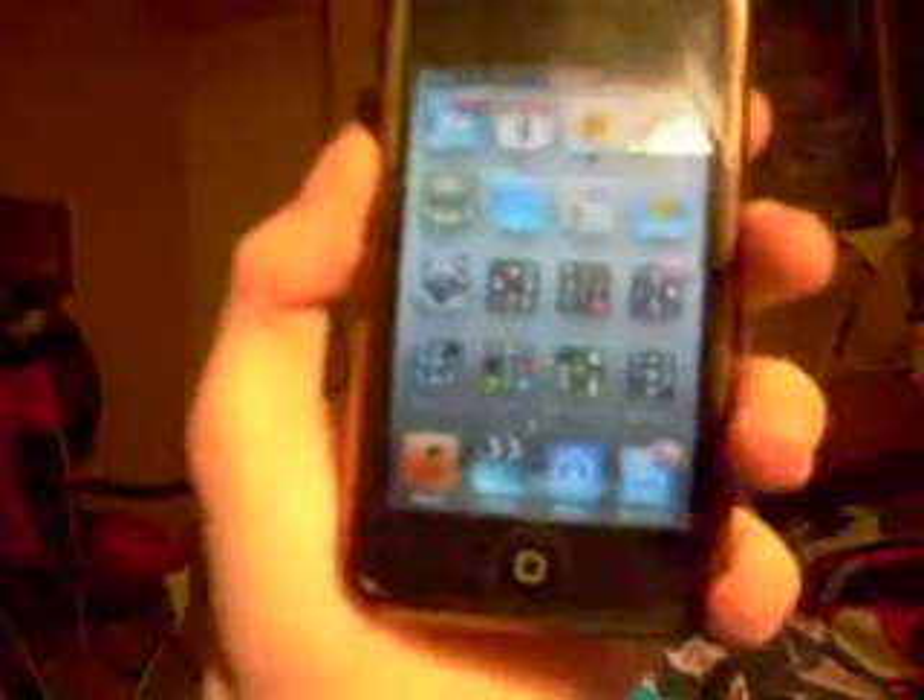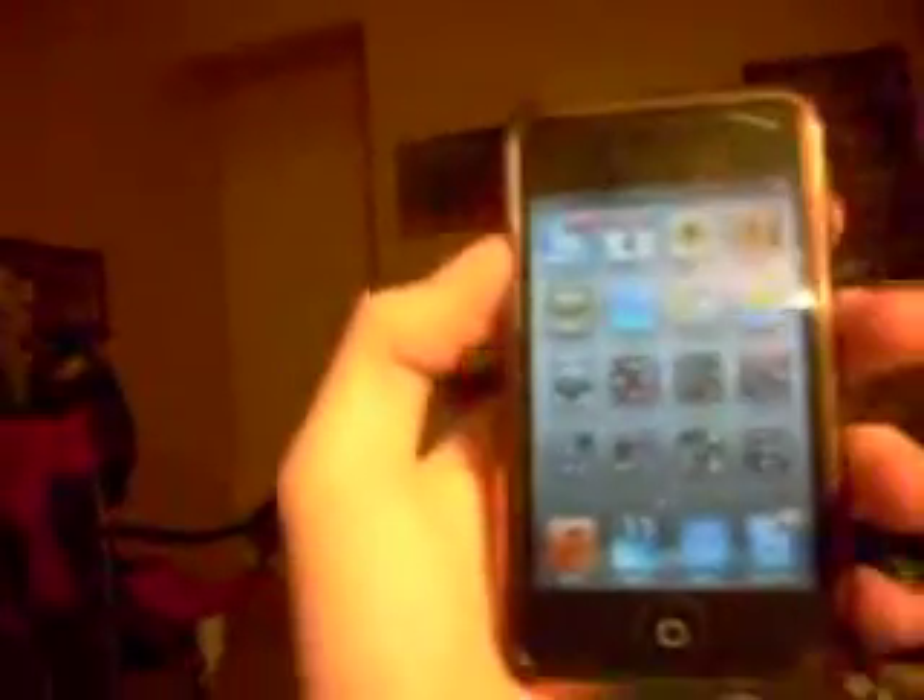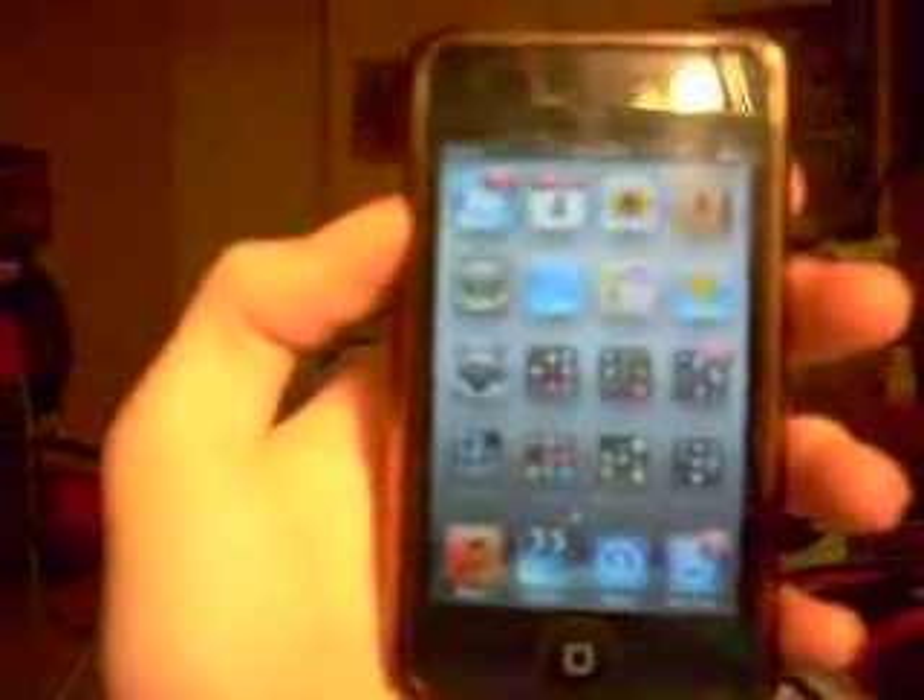Hello YouTubers, I'm reviewing my iPod Touch. Hold on, I've got to adjust my head. And I'm back. So what you're seeing is my iPod Touch.